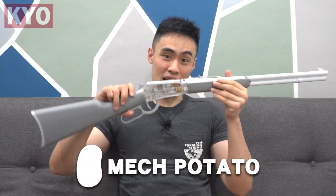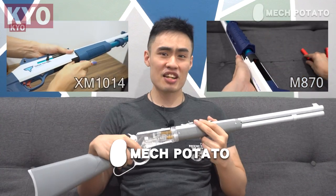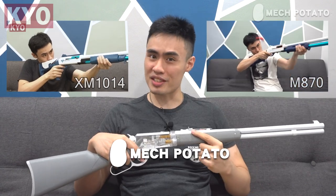And this is of course not your everyday shell ejecting blaster — this is a lever action shell ejecting blaster. This video wouldn't be possible without the help from McPotato for helping me get this blaster. McPotato is a local Malaysia online foam dart blaster seller who sells rare imported foam dart blasters just like this one. If you're also interested in more shell ejecting blasters, McPotato has got you covered. Link is in the description down below.